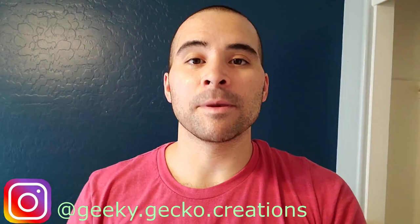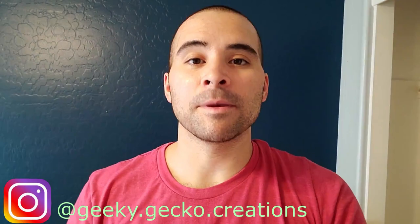That is it for this episode, guys. Let me know what you thought — do you have any questions I did not cover? Put it in the comments below. Feel free to reach out to me personally on YouTube, Facebook, Instagram, TikTok, and of course website or email at geekygeckocreations.com. I thank you guys so much, I will see you in the next video. Make sure you leave a comment below of video topics you would like for us to cover. Love you guys and have a Geeky Gecko Great Day.